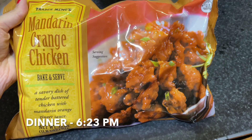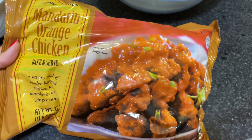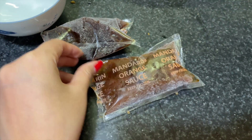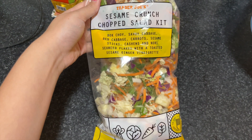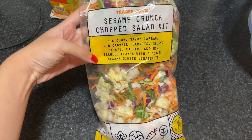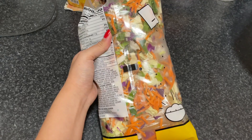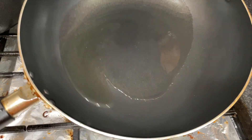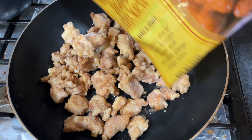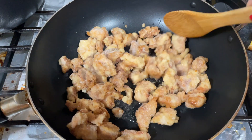For dinner I'm having Trader Joe's Mandarin Orange Chicken — so simple and easy to make. You can add any vegetables you want, like onions and broccoli. It comes with a mandarin orange sauce that you heat in a separate bowl for a minute or two. For the side I got the sesame crunch chop salad kit from Trader Joe's — it has bok choy, cabbage, red cabbage, carrots, sesame sticks, cashews, and nori seaweed flakes with a toasted sesame ginger vinaigrette. I chop up some garlic, onions, and green onions, pour oil into the pan, and pour the whole bag of chicken in. The great thing is you don't have to defrost it.